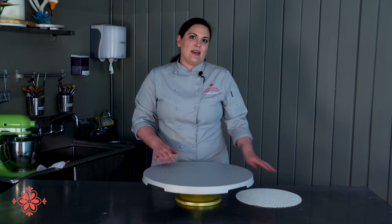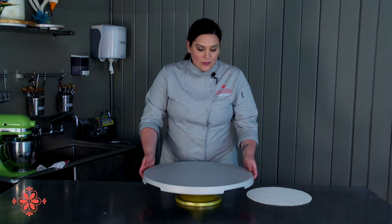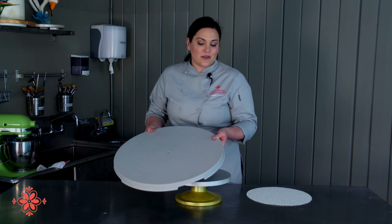So I always recommend getting either a full-size non-slip or a slightly smaller non-slip. The other thing is it's really easy to pick up off your turntable and move around, taking it into the fridge or taking it out on delivery. So yeah, that's our nifty turntable expander. Hope you guys like it — buy some and use them. And if you have any questions, be sure to ask them at the bottom of the page.